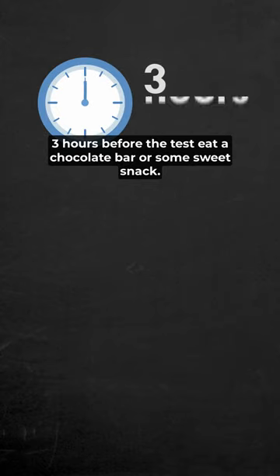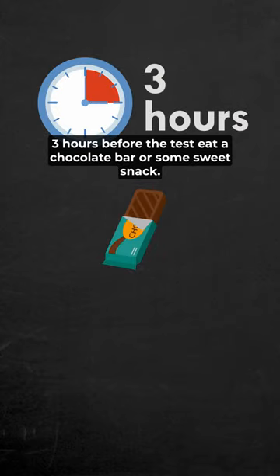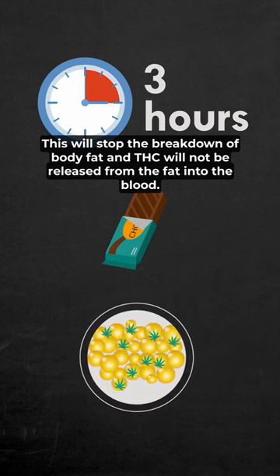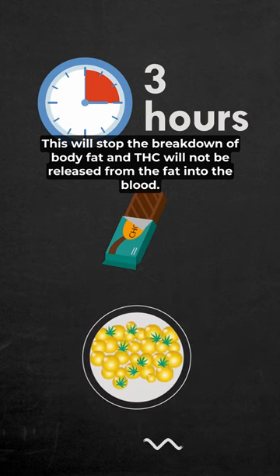Three hours before the test, eat a chocolate bar or some sweet snack. This will stop the breakdown of body fat, and THC will not be released from the fat into the blood.